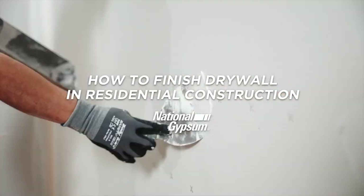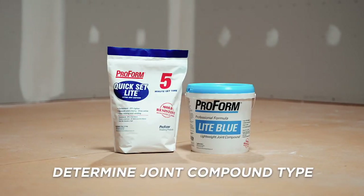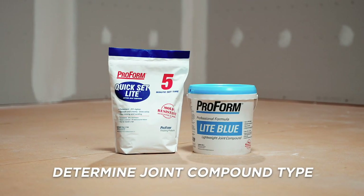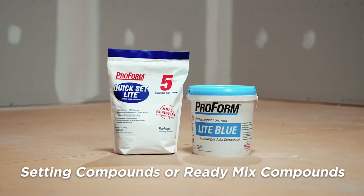In this video, we'll show you how to finish drywall in residential construction. First, you need to determine the type of joint compound you're going to use for your project. Your choices are setting compounds or ready mix compounds.